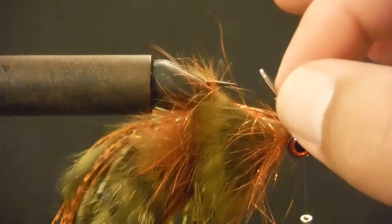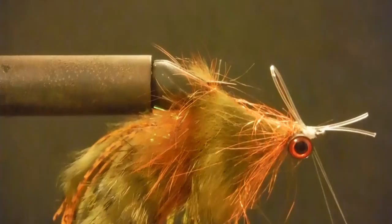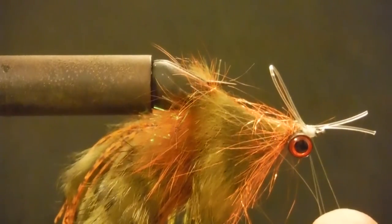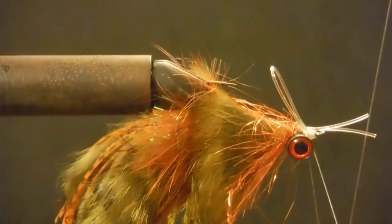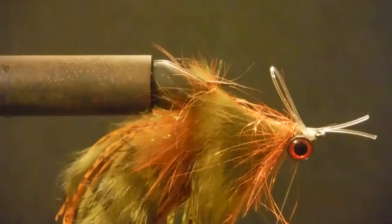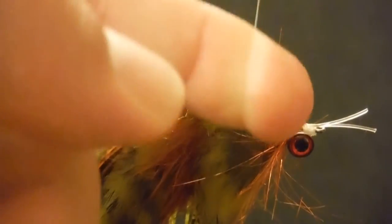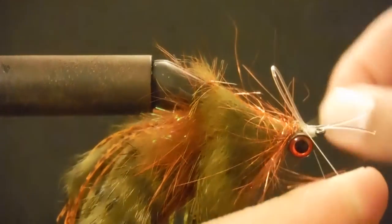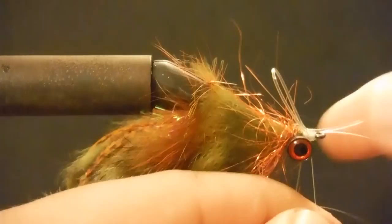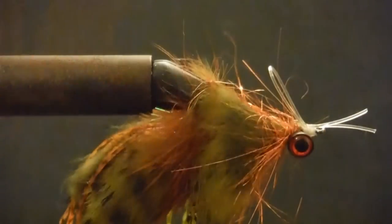I want it to stand up a little bit — not too much, so I'd say that's probably good enough. From there I'm going to tie it off. If you want it to stand up a little bit better, a neat trick is to use a little bit of Loon UV cure and just make that sucker stand up. Just be careful — on a falling fly like this when the bass takes it, it can be difficult to detect a strike because they'll hit it on the fall when the line is slack. The stiffer you make that weed guard, the tougher it's going to be, and I'm throwing this sucker into heavy cover.